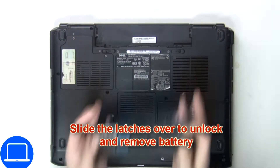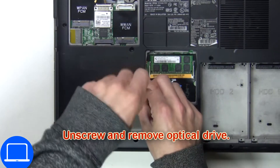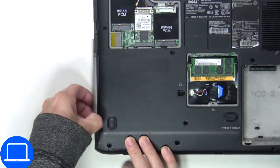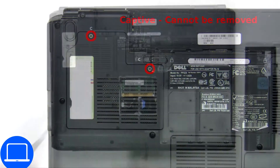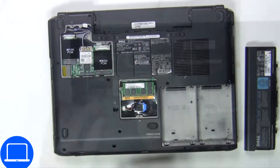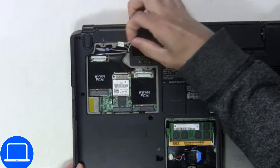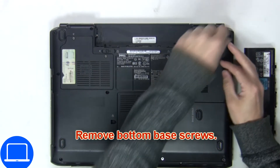First thing you want to do is slide the latches over to unlock and remove the battery. Now you're going to unscrew and remove the optical drive. Now loosen the Wi-Fi door screws, then unplug the antenna cables. Next, remove the bottom base screws.